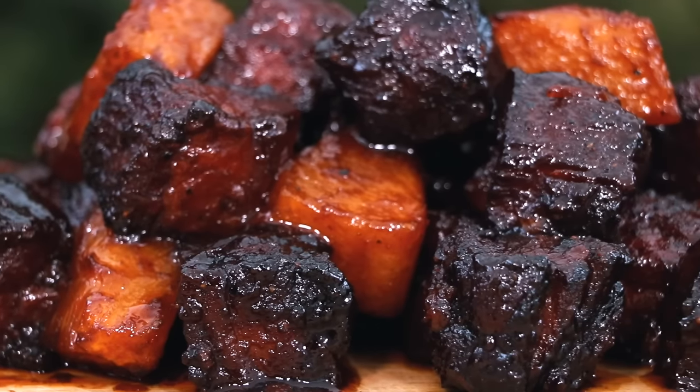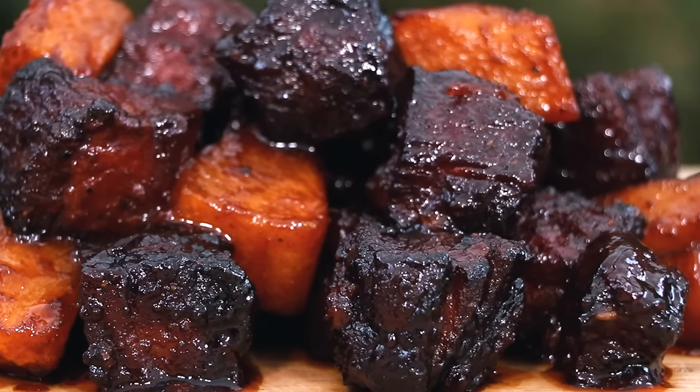Hey guys, welcome back to Pulsa Barbecue. I appreciate you being here today. I'm going to be making some amazing pineapple pork belly burnt ends and these things are absolutely delicious. I'll put all the show notes as well as the full recipe in the description box below. If you like what we're doing on this channel, consider subscribing for more great barbecue recipes, tutorials, and interviews. Let's get into the cook.